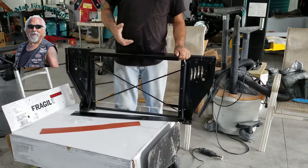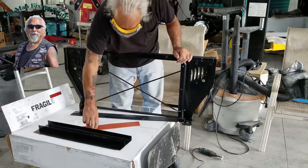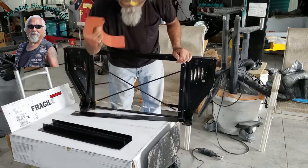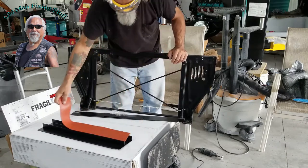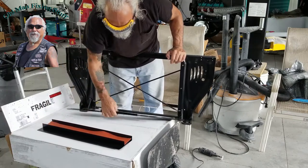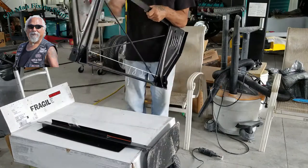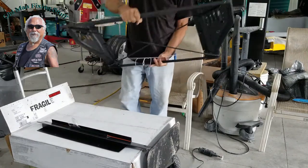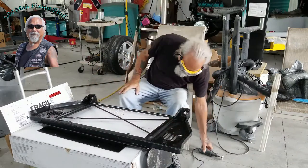I haven't found many videos on how to do this — how this radiator goes in — so I'm going to make one. There's a little rubber piece for insulation and they don't tell you where it goes, top or bottom, so I'll figure it out and cut another one if needed. Now I've got to cut this piece out — eye protection is on; I already screwed my eyes up once.